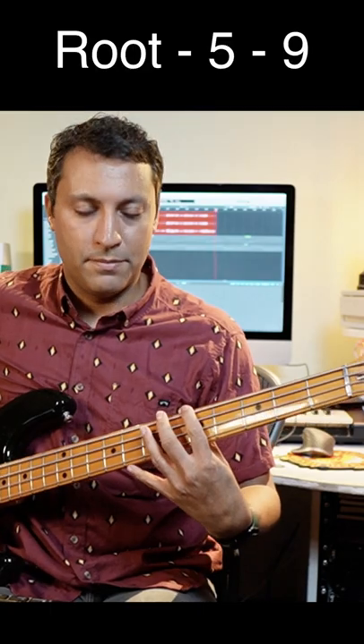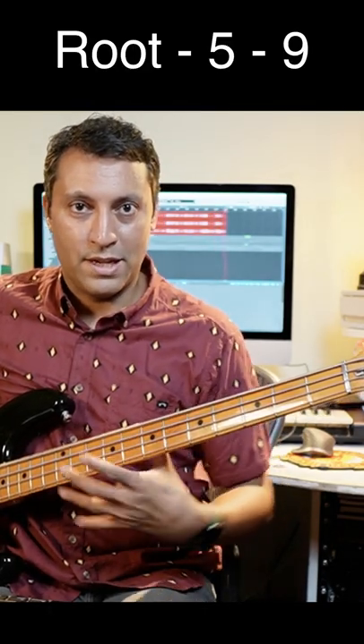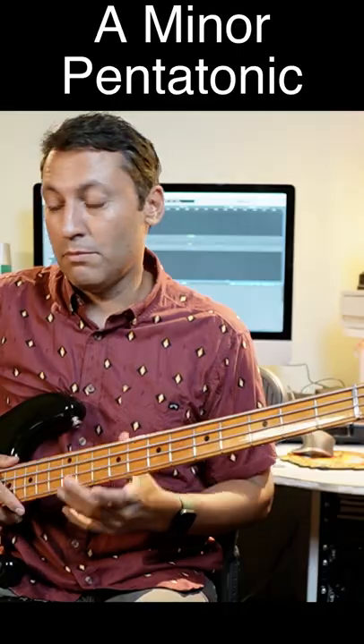I was doing something like that — there's the little hook with the ninth, and little connecting things with a bit more rhythm in there, using the bass player's secret weapon: the minor pentatonic scale. Learn that one.